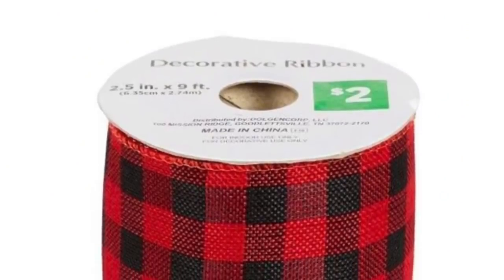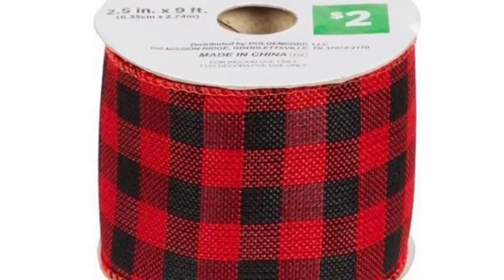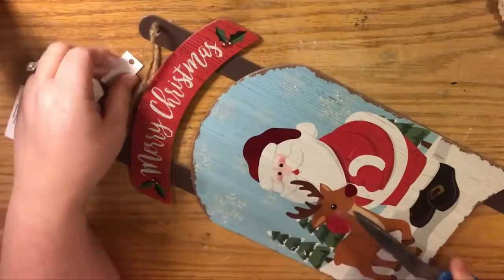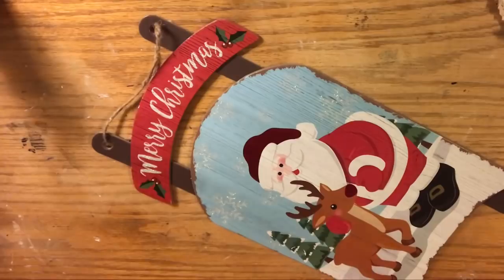I'm going to embellish it with this Dollar General ribbon — two dollars for nine feet of three-inch wide wire-edged buffalo check ribbon. But you can do whatever embellishments you want, or none at all — floral picks, whatever your heart desires. The first thing we're going to do is remove the tag.